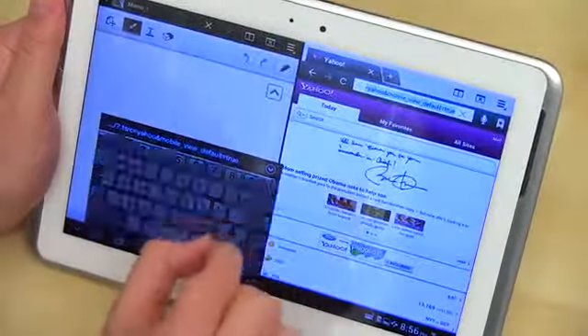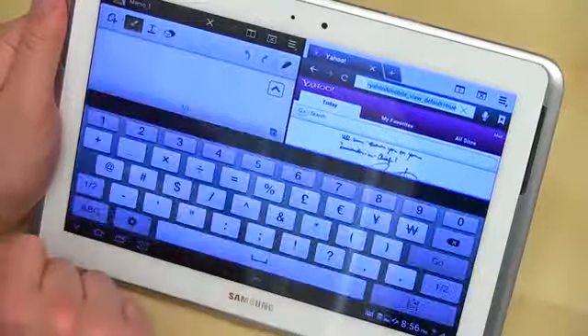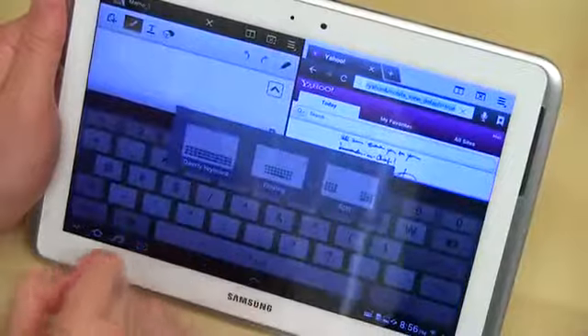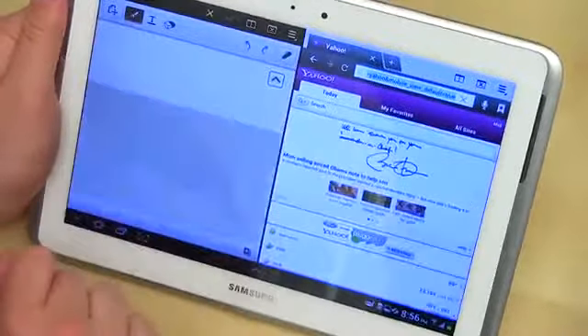The keyboard can expand or contract based on your desire just by doing a little pinching. So I can expand it — at least in theory, I should be able to expand it. There we go. And I can go and select full QWERTY, or I can pinch back and select split — really anything that I want.